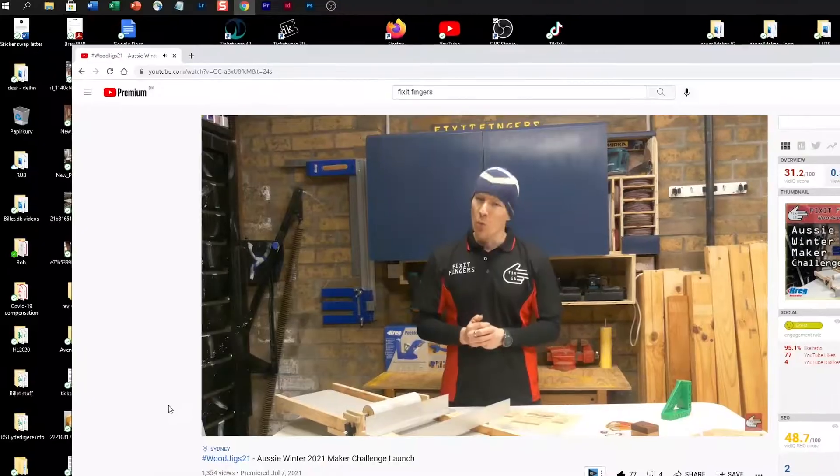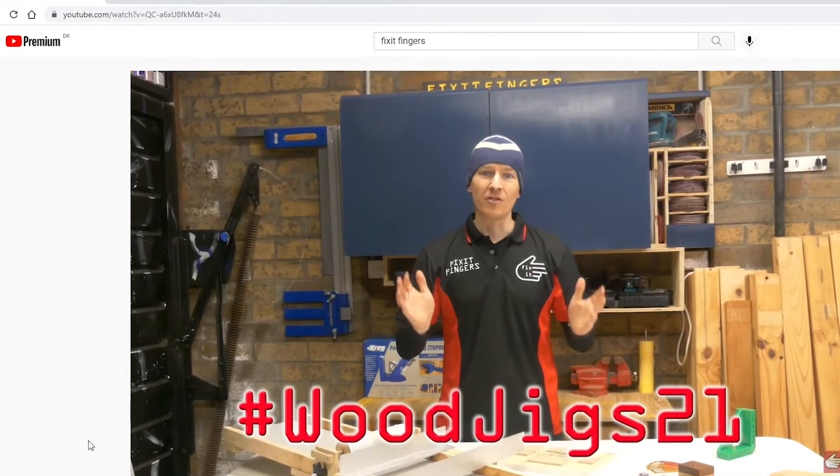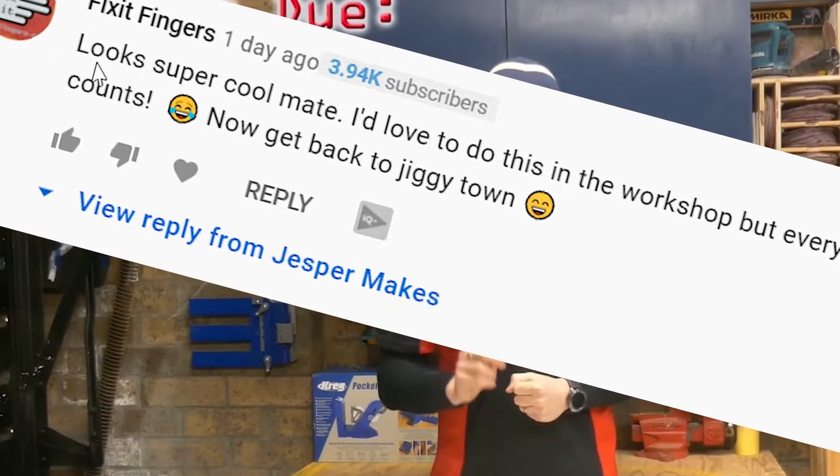This is my entry into the Wood Jigs 21, hosted by James from Fixed Fingers. Thank you James for being a very motivating host for this challenge.